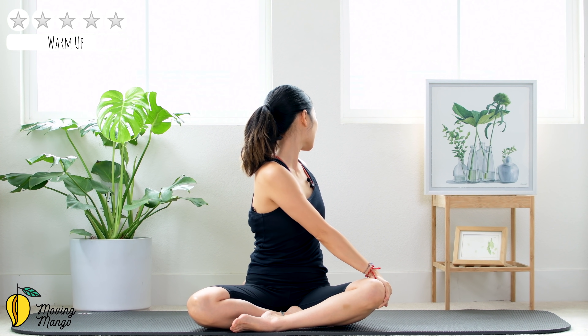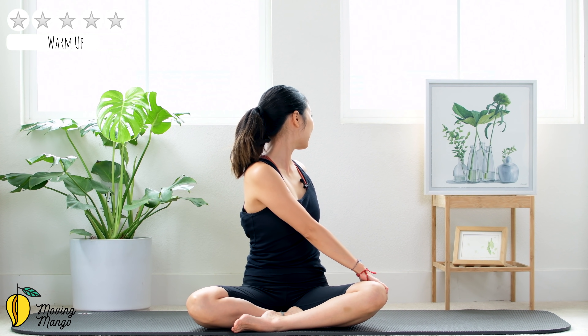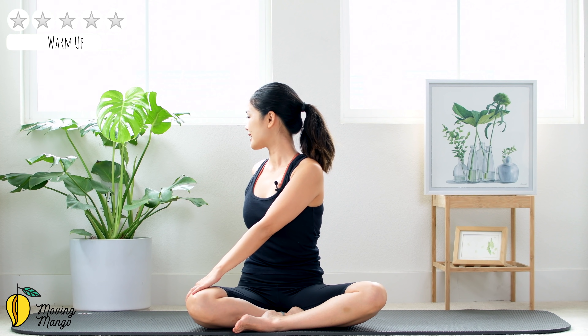Shake your hips, inhale deeply and exhale deeply. Hand to the opposite knee, rotate your torso to the back. To the other side, and slowly bring it back to the center. One more time — to the opposite side and slowly bring it back to the center. Shake your hips, inhale deeply through your nose, exhale deeply through your mouth.